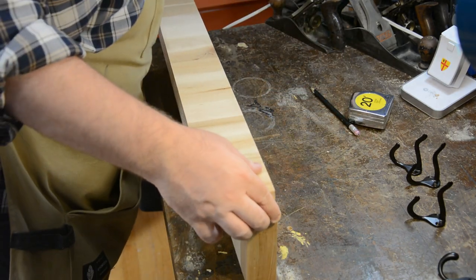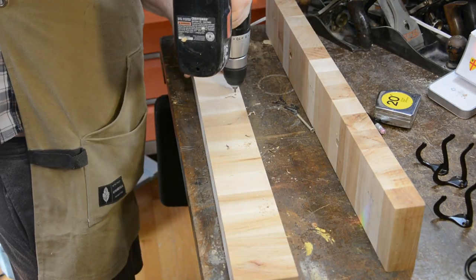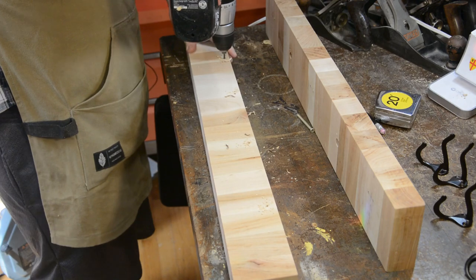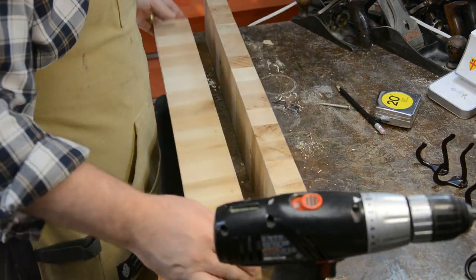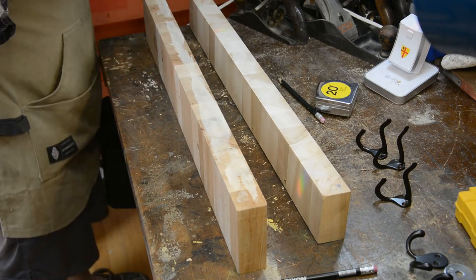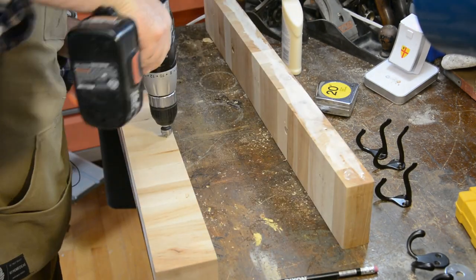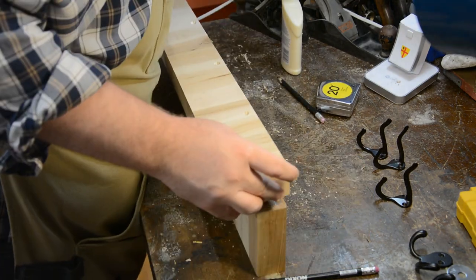Since we know that our main piece of butcher block is going to be super-secured to the wall with not one but two 265-pound toggle bolts, I figured that the easiest way to make a shelf would just be to take an identical piece of butcher block, countersink four holes for screws, and add some glue to make sure that the bond is nice and tight.